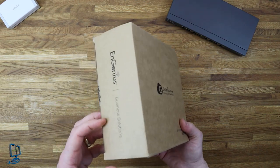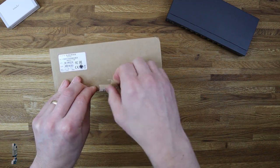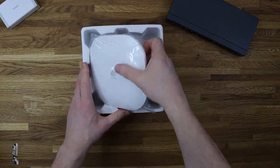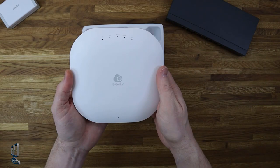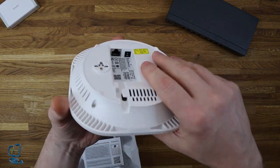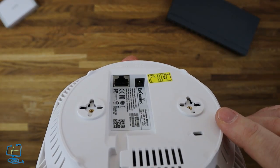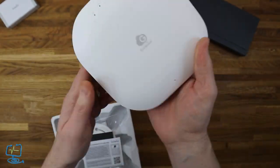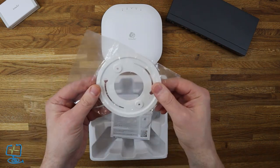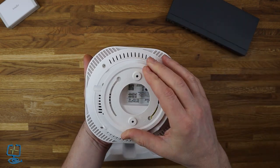The NGenius ECW120 access point feels nice and solid — better quality than the previous one I reviewed, so it feels well built. On the underside you've got the RJ45 and a separate port for a 12-volt power supply if you're not using PoE. You also get a circular mounting bracket, instructions on how to connect it to the NGenius cloud service, and a bag of accessories.